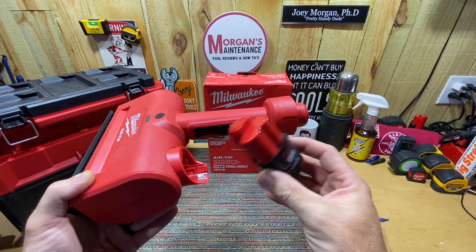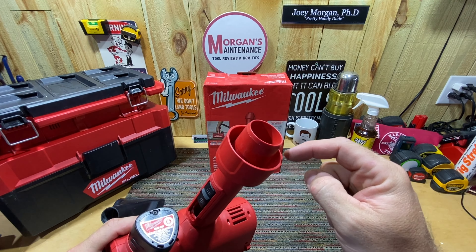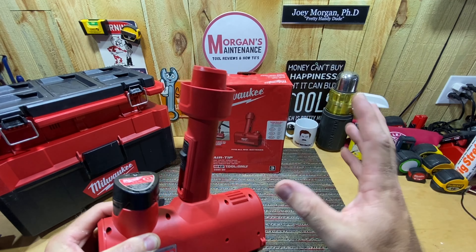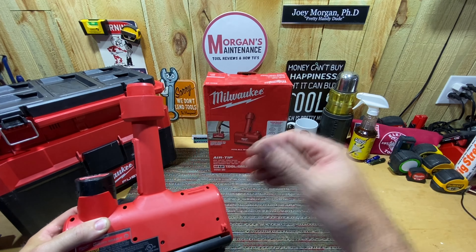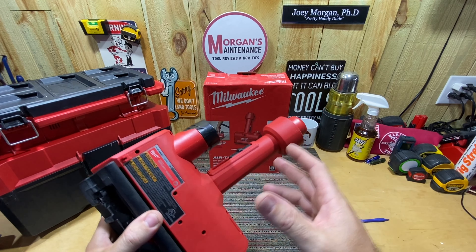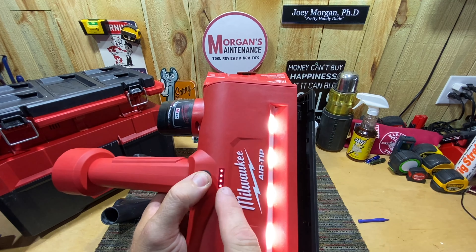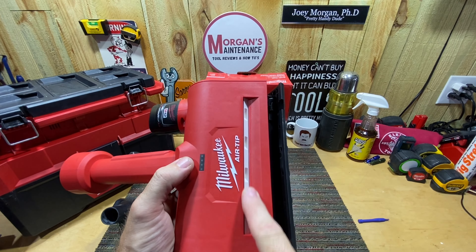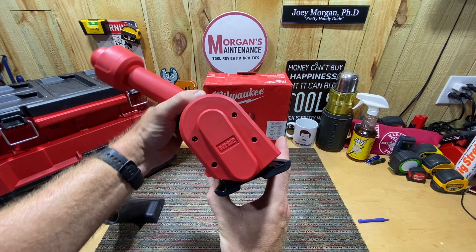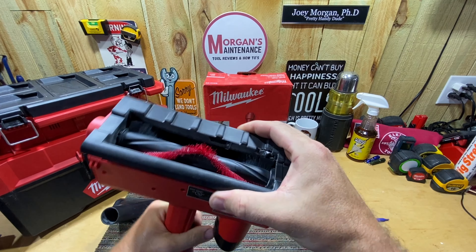Feature-wise there's really not a lot to it. You put the M12 battery in, there's a power on/off button, and it has the Air Tip feature that fits almost any shop vac — it accepts 1-1/4-inch hose inside, 1-7/8-inch on the outside, and 2-1/2-inch hose inside. The model number is 0980-20 if you're looking it up. The power button also tells you your battery level and turns on lights. There's an adjustable base you can tilt to whatever angle you need — straight on or angled for floor work. Then you've got your brushes.